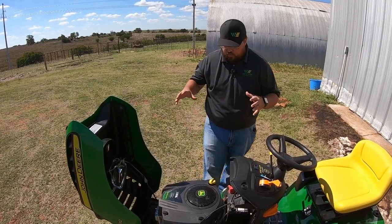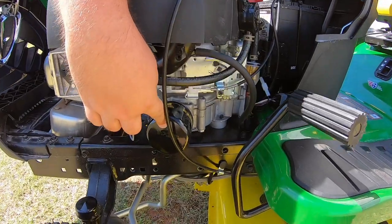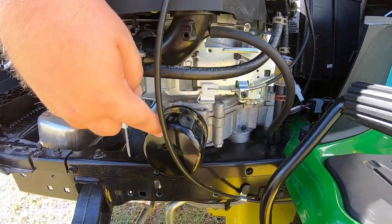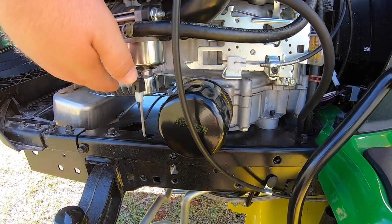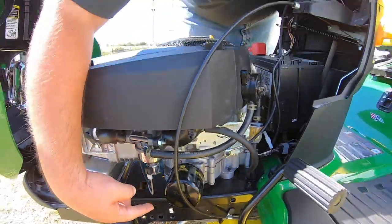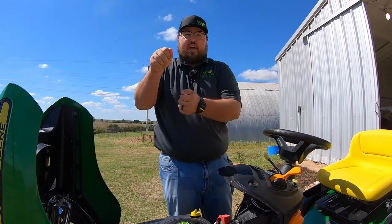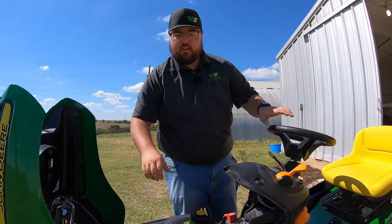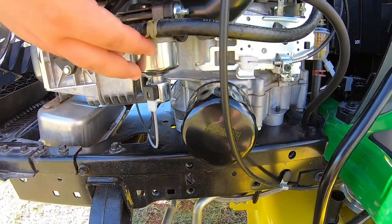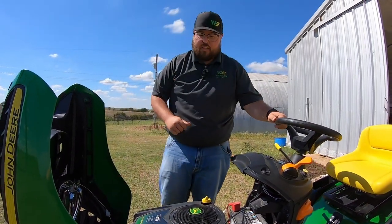Let's talk about key service points. Starting on the left hand side, we have our oil filter and our fuel filter. One thing I always like to point out is just how close in proximity the oil filter is to our carburetor. So when taking off your oil filter using a strap-style filter wrench, it may be big and bulky and you may get a little closer to your carburetor — be careful not to slip and damage it. I'm telling you from experience, watch that when changing that filter.